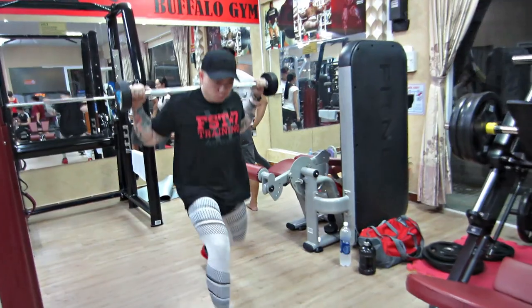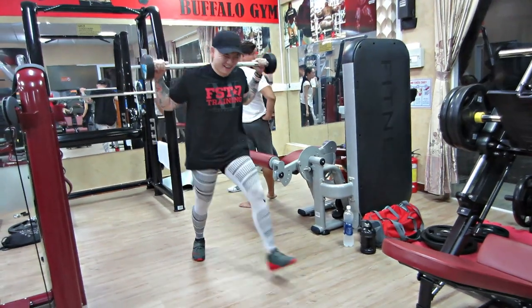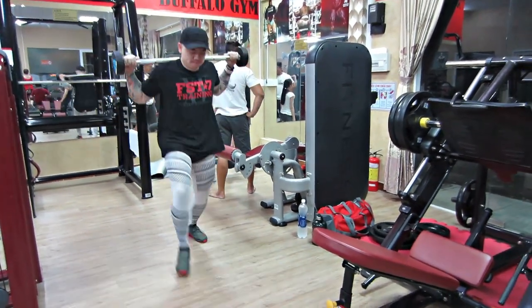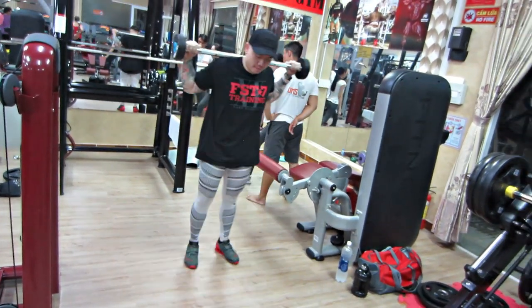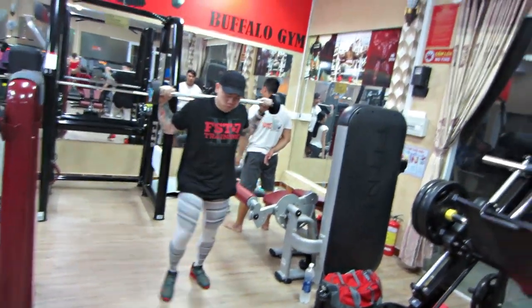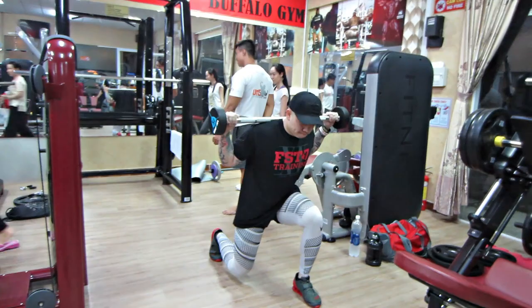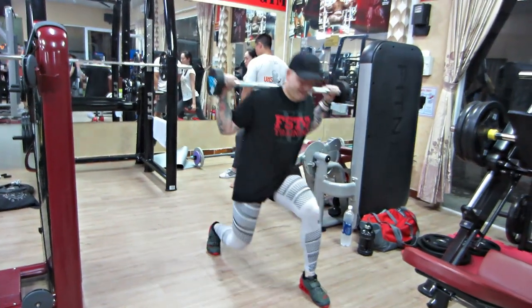Mấy bạn nhớ lưu ý phần Lunge: chung muốn nhấn mạnh lại là cứ bước lên 1 lần là 1 rep. Tới 20 rep là đủ, nó sẽ ít hơn bình thường một chút. Còn nếu mà chúng ta bước kiểu mỗi chân lên và mỗi chân kia tiếp kia lên mới tính 1 rep, thì thật sự cực kỳ ác mộng. Mấy bạn chỉ cần qua 2 set của cái bài đầu tiên này là 2 cái giò của mấy bạn thấy đủ căng rồi, bơm máu kinh khủng luôn. Đây là Giant Set với 3 bài, còn hơn cả super set nữa.